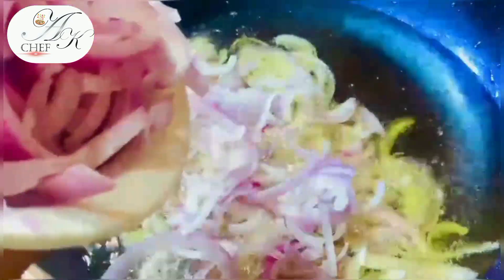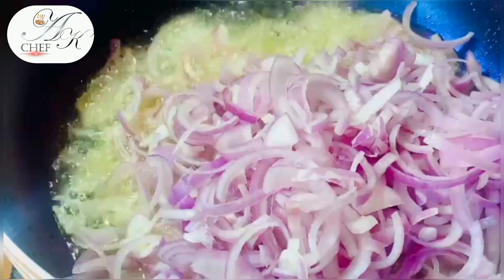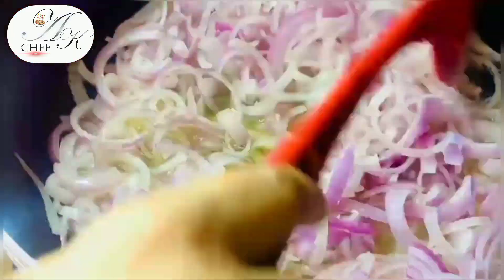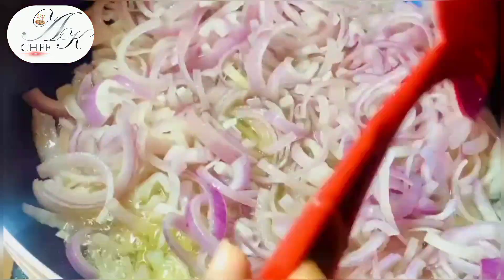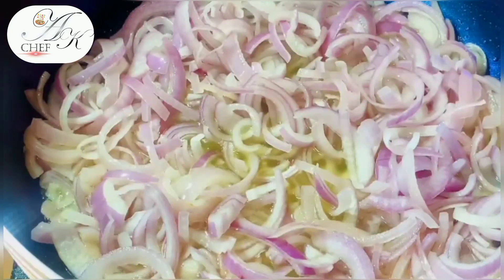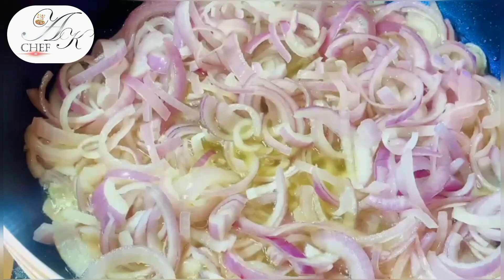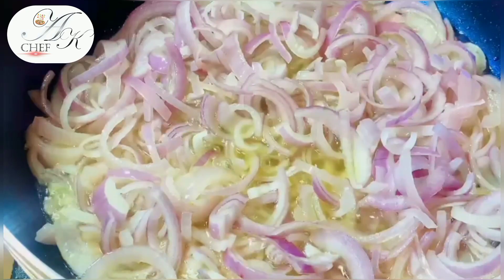First, we will heat the oil to medium. You don't need to heat the oil on high — don't fry the onions on high flame. If you fry on high flame, they will turn dark. We need to first release the moisture, and then the onions will develop color. We need a cappuccino color — not black, not too light, but cappuccino. Medium flame will give the perfect result.